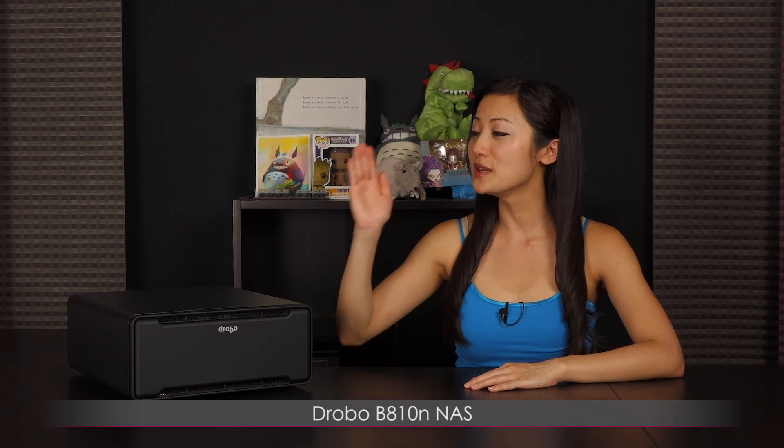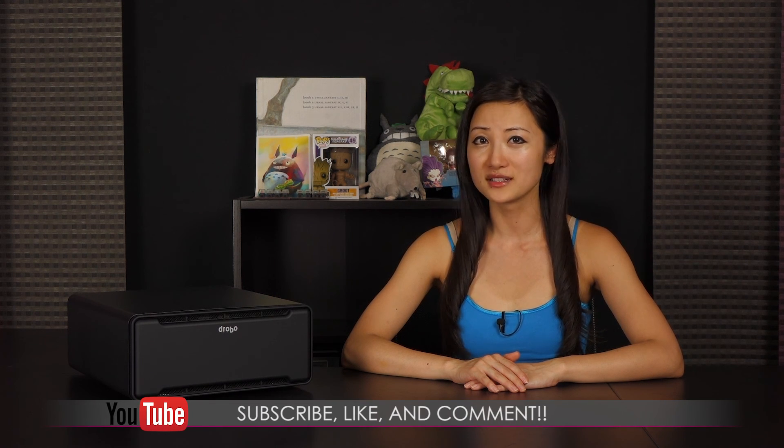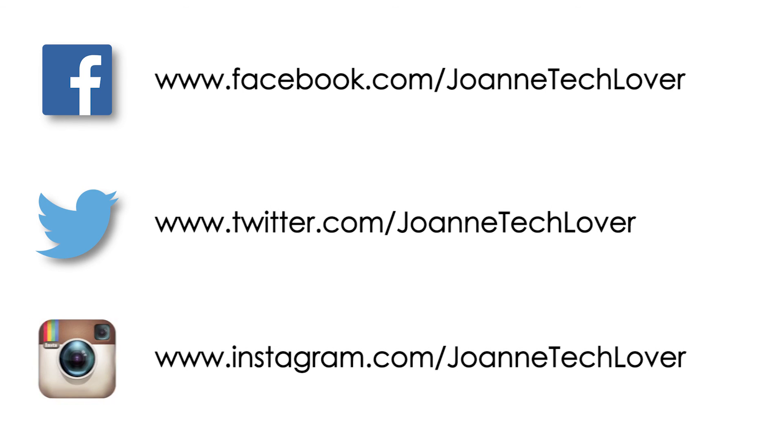That wraps up this look at the Drobo B810N network attached storage device. If you like what you saw and you want to see more like it, be sure to hit the like, comment, and subscribe buttons as well as follow me on social media — Joanne Tech Lover on Facebook, Twitter, and Instagram. Also be sure to follow me on my other YouTube channels: JTL Lifestyle, JTL Cuteness Overload, and JTL Love Life and Advice. Bye for now and see you later.